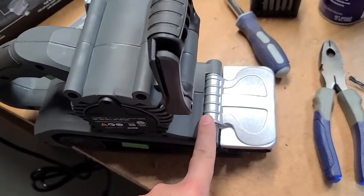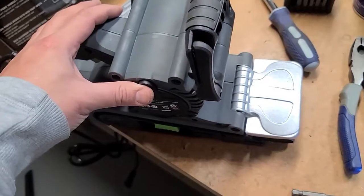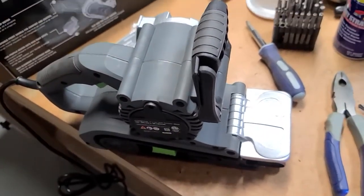But it was a simple modification — you just have to find a spring and know how this comes apart. That was pretty cool, and if you have the sander, maybe this will help you too.